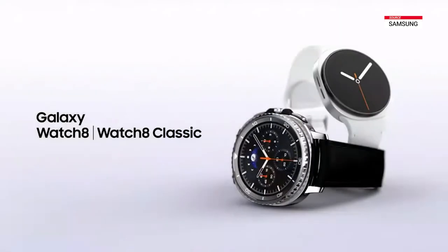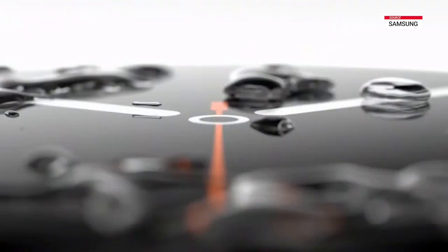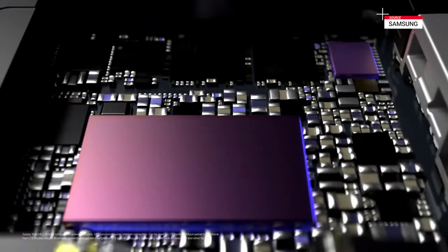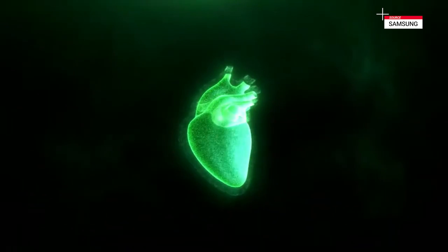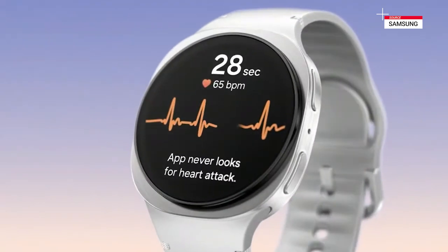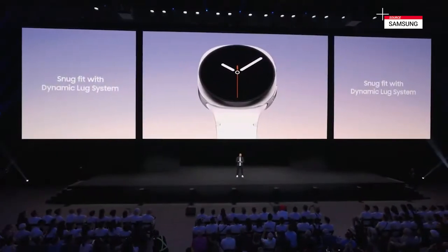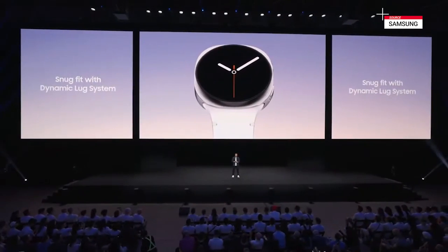The all-new Galaxy Watch 8 series marks a bold step in our design journey, bringing the cushion design first introduced on the Galaxy Watch Ultra across our latest lineup. But these aren't just pretty faces — they're thinner, yet more powerful, featuring the three nanometer processor, dual-frequency GPS, and bioactive sensor. This sensor reads key health metrics and now sits closer to your wrist, thanks to the dynamic lug system, which allows for greater data accuracy whether you're at rest or in motion.